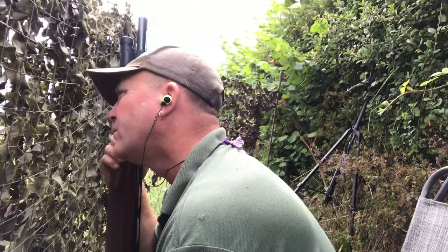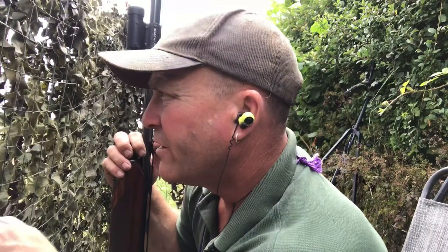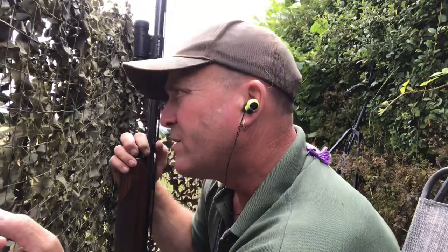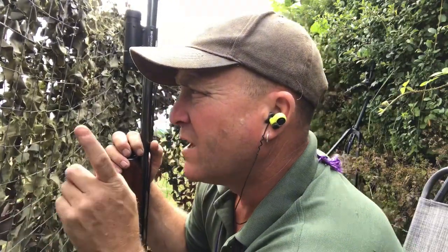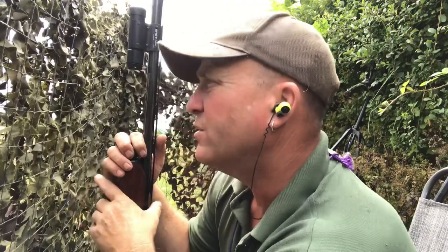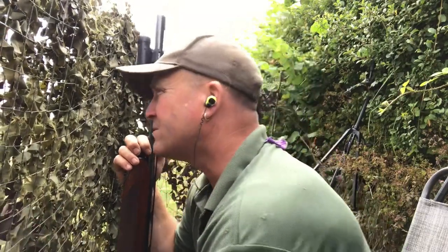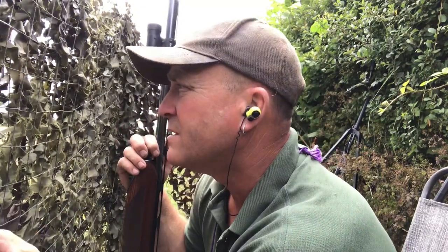Do you know what, you can never predict how pigeons are going to behave. I'm sat here watching them. Now I always start off with about 40 plastic decoys. I like to give the impression that there's something good going on, a bit of a pigeon party — bring your friends and all that. But you often see, you'll get one lone pigeon, he'll land in the corner of a field or somewhere, and that seems to attract more and more pigeons going in. So maybe we'll just start with one decoy, who knows?